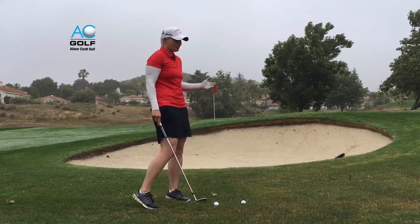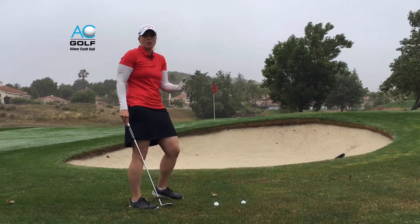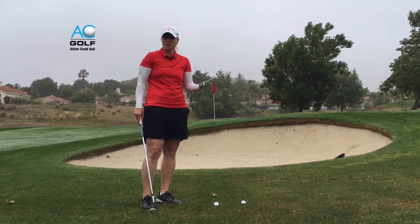Anytime you're faced with a pitch shot that needs to get up and over a bunker to a pin that's really close, we need to hit a shot that's high and also has a lot of spin.